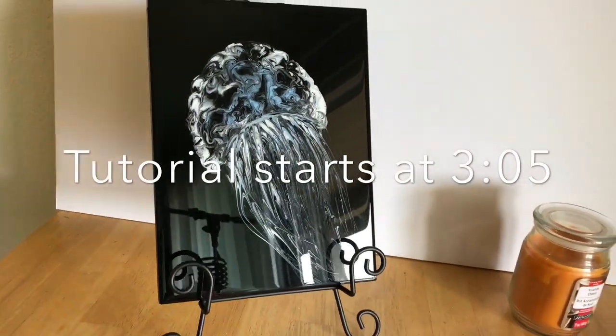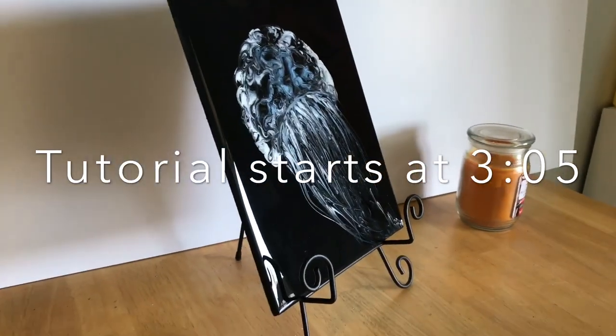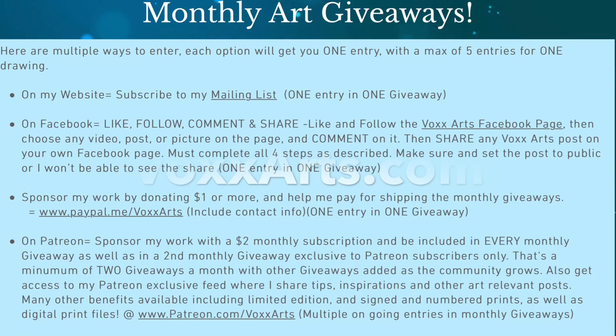I'm going to tell you how you can enter the drawing for this jellyfish tile. So if you're not interested in the drawing part, you can go ahead and skip forward to the rest of how to prep these tiles because this is going to take a second.